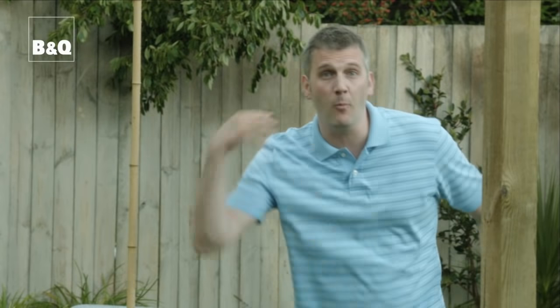Do talk to your neighbors as well, because it's inevitable that you'll be jumping from one garden to the next. So it's just good common courtesy.